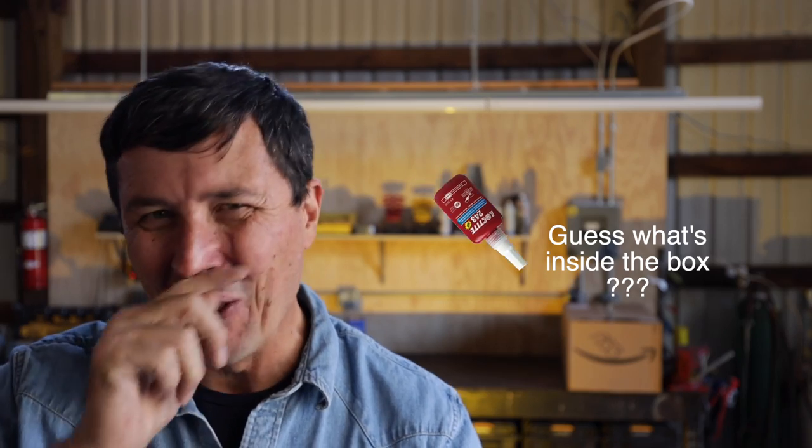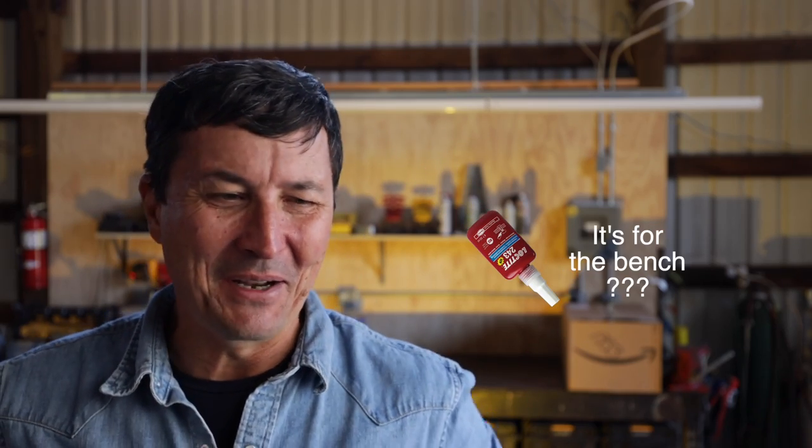So we're going to put the legs on the carpenter's bench today. Keep me in your prayers — hopefully we don't cut a finger off or something. So let's get started.